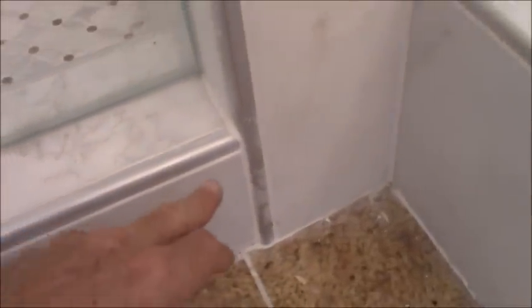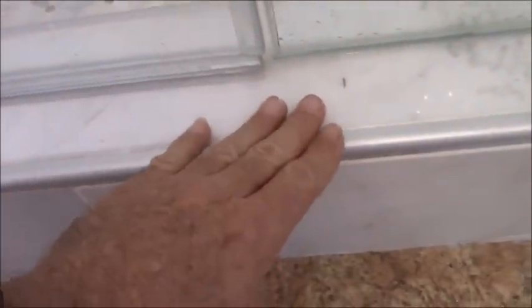This curb is not sloped at all. The grout is cracking out between the Schluter and the tile. I wouldn't have used Schluter on here anyway — they have the contiguous curb tops in marble that I would have set on here and then sloped it, so that would have been a better look than having Schluter on the inside and the outside.